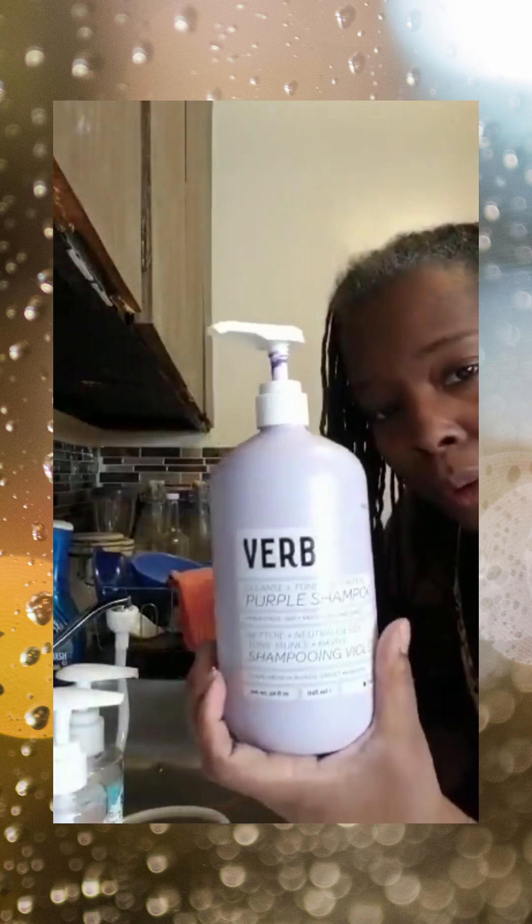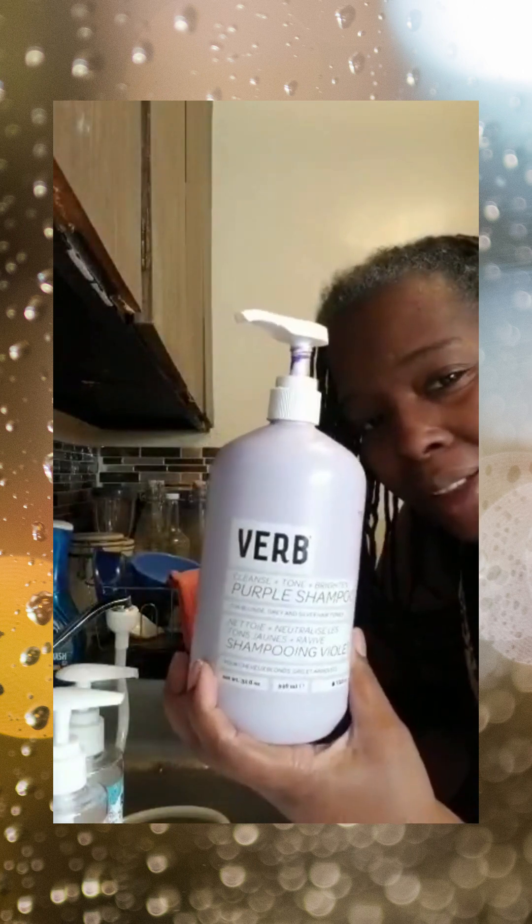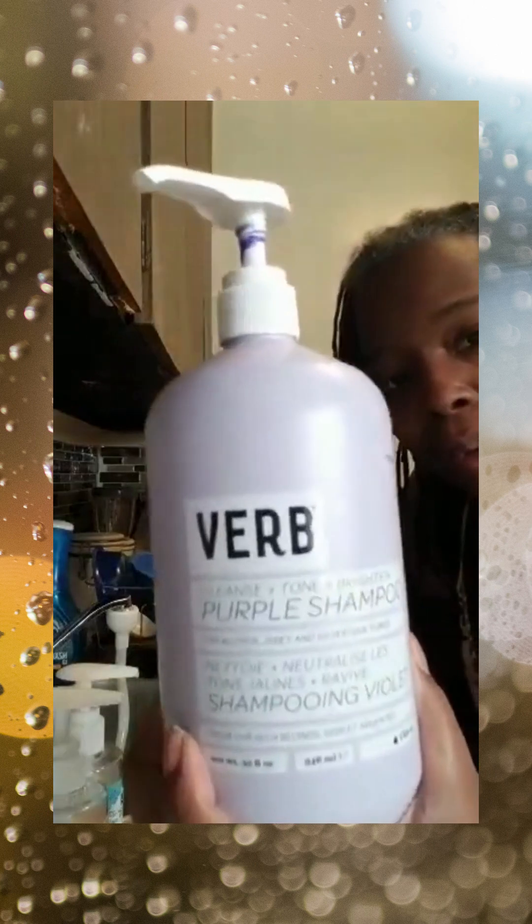After I washed my hair really good — Verb, this right here — this is the vegan toning shampoo and conditioner that I found. Well, this is the shampoo, but I have a conditioner too that I'm going to use as a toner to brighten up my grays.